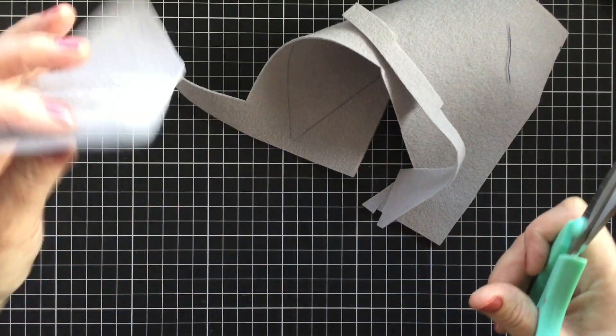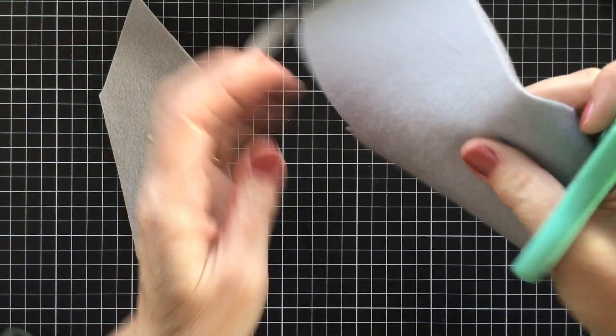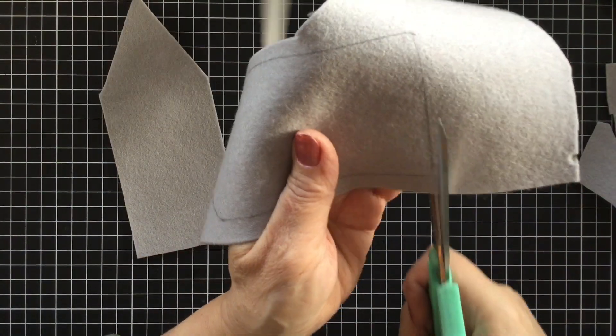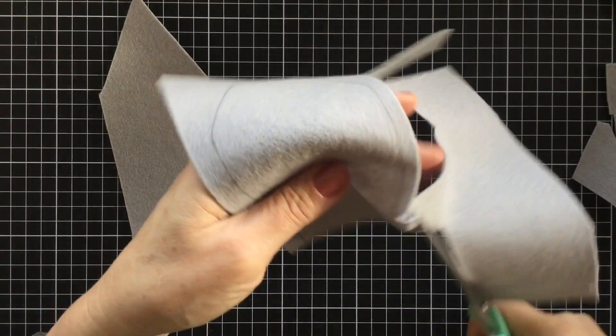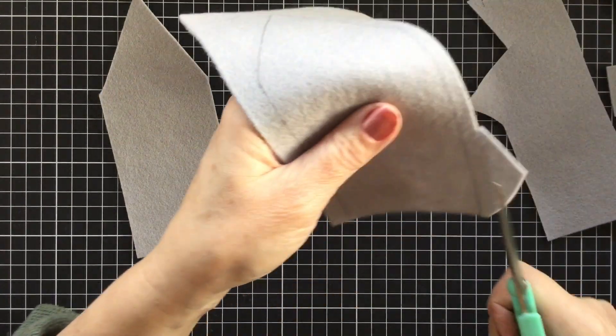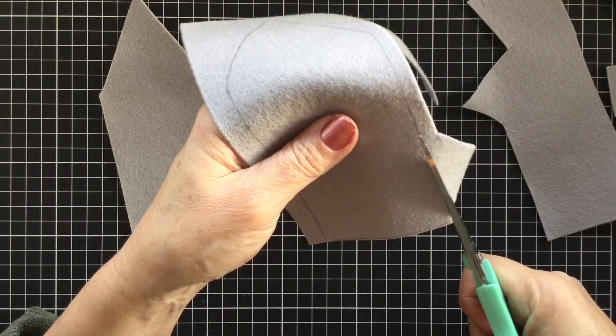With our 12 weeks of Christmas coming up we're going to be using a bit of felt as well. Felt's a really great fabric to be using in your craft room - it's quite versatile and lots of fun to use.